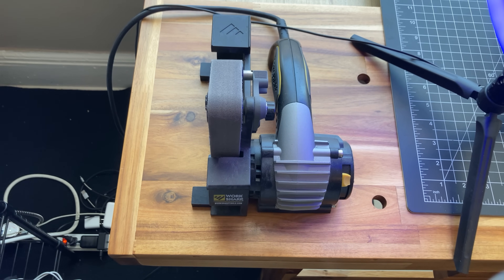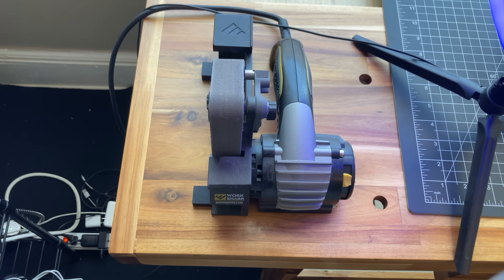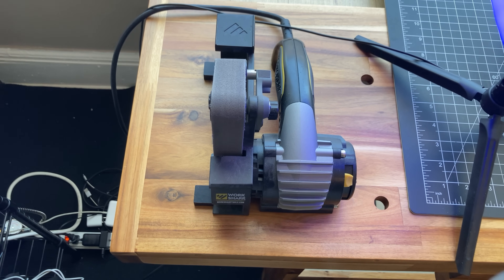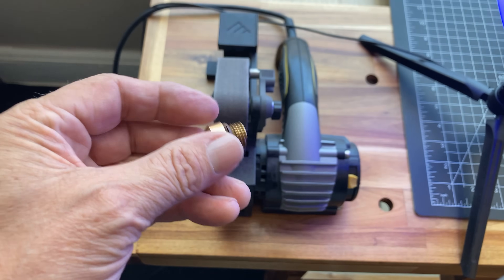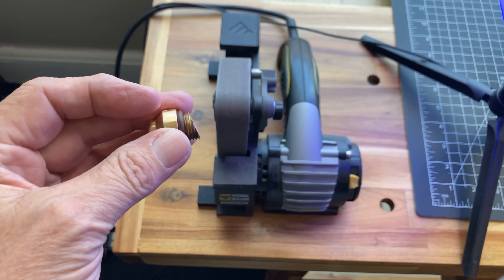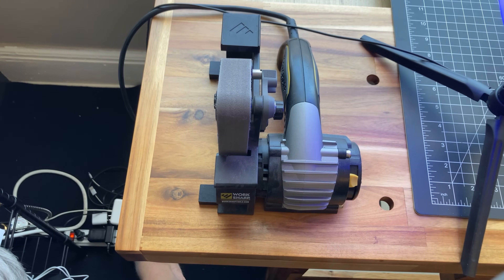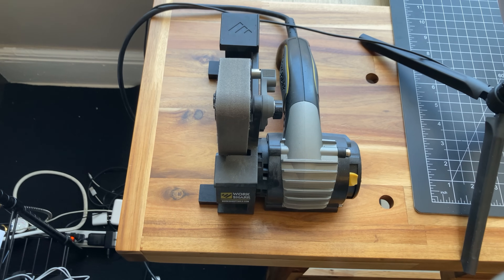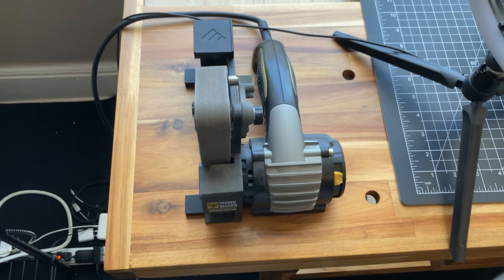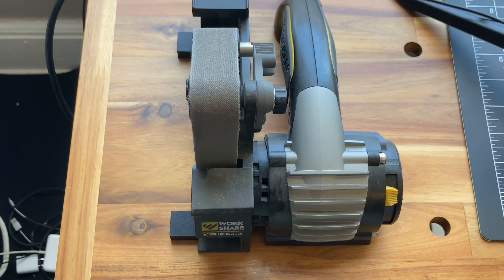Set up here I have my Ken Onion Edition WorkSharp grinder and sharpener, and I have the blade grinder attachment on that. I'll show you some other views of that in a second. I wanted to go ahead and turn this on because I need to true up and straighten up the edge on this valve that I cut. I'll get my safety goggles on here. Safety first, right?